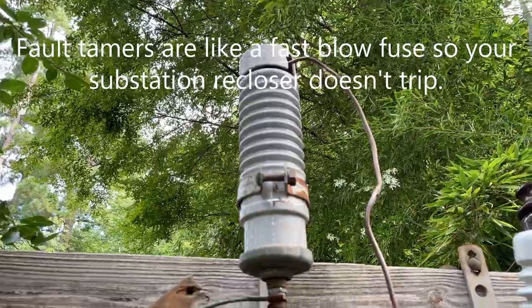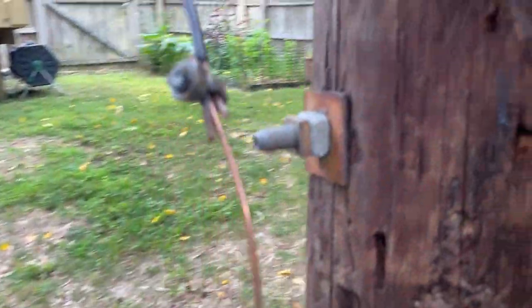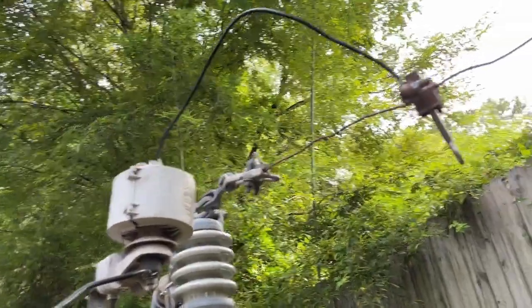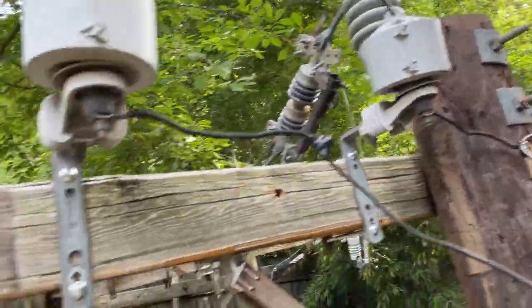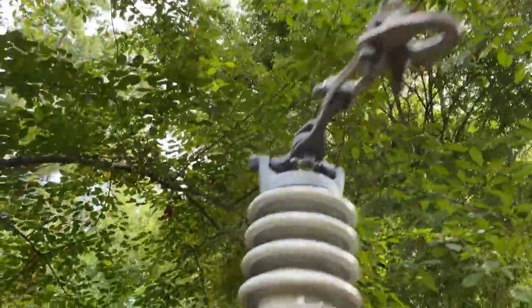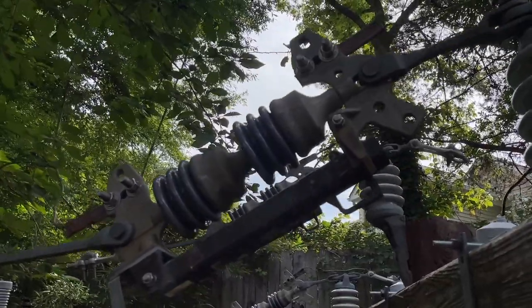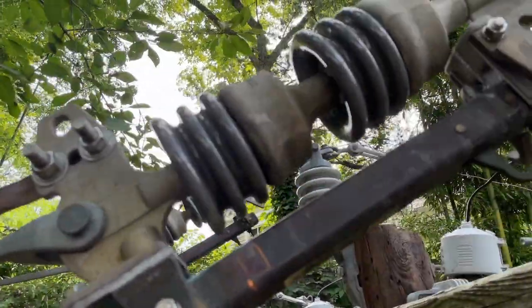I've seen some fault tamers on some lightning arresters here. Here's a third pole with my bypass switches on them. You have hotline clamps, also called tap clamps. And here you have some lightning arresters on this side. You can open and close these, although I need two hands or that DIY hot stick, which basically allows me to use two hands.